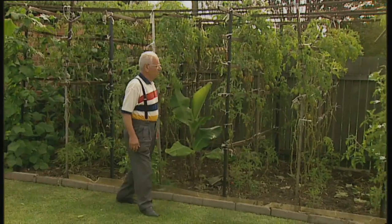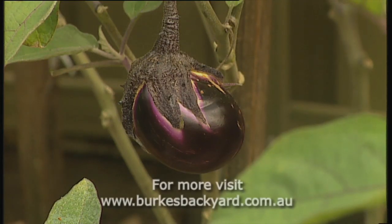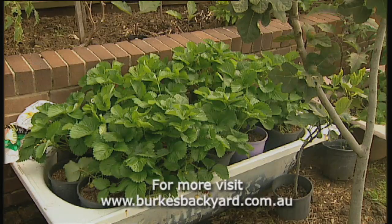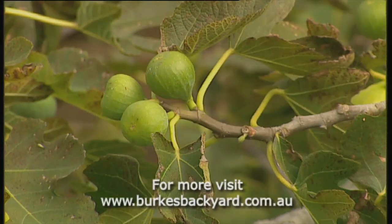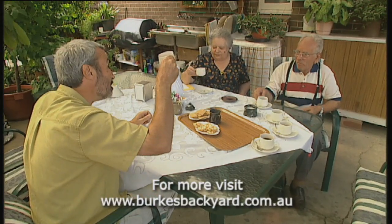We should also point out you grow your own tomatoes, eggplant, green peppers, strawberries, and figs. Well, here's to you — it's great coffee. Thank you for inviting us around.